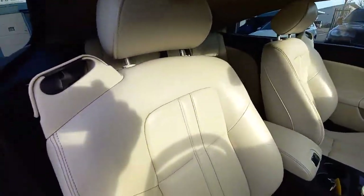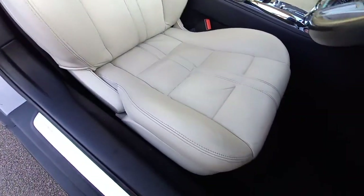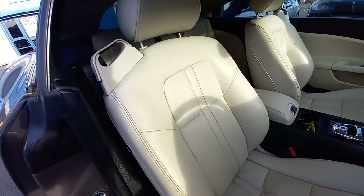121,000 miles — that is acceptable. The seat is in very good condition, as you can see. Absolutely no wear at all for the mileage, which is fantastic.